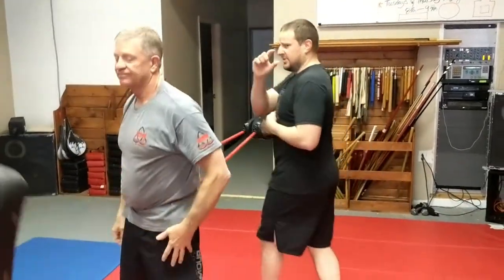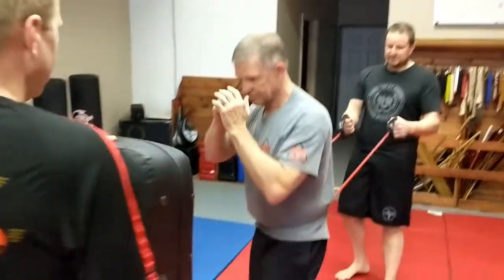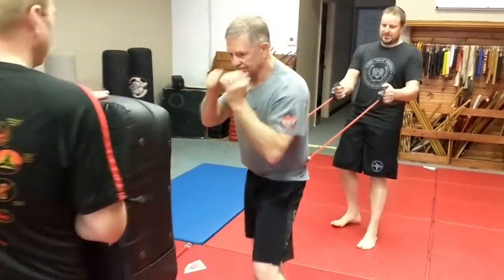On the way back, slap the three. Give me another inch. He's pushing — push, yes.